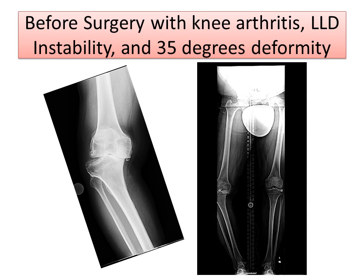The long x-ray shows the full alignment of the leg. You'll notice this blue line from the hip to the ankle on the left side goes through the center of the knee, representing normal alignment. But on the right side, there is a 35 degree varus deformity that needs to be corrected. The right side is also shorter, as you can see that the right hip is lower.